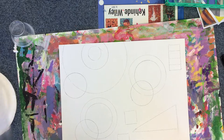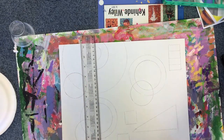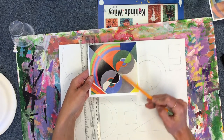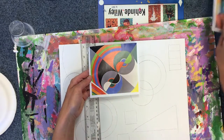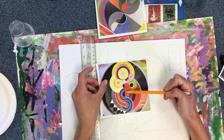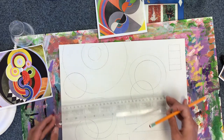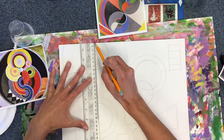Next I'm going to take a ruler and draw maybe two lines through my work. In these artworks you'll see some different kinds of lines that go through the shapes. In this one I see a diagonal line and another diagonal line and another diagonal line. In this one I see a vertical line. So you get to decide: are you going to create a vertical line, a diagonal line, or a horizontal line? I want to do a vertical line and cut these circles right in half because I think that would look cool.